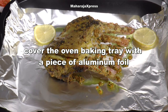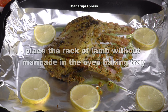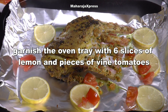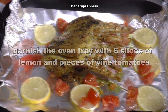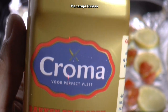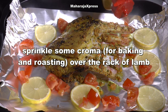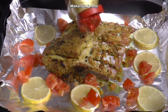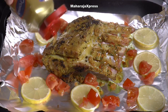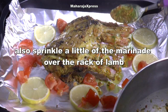Bedek de ovenbakschotel met een stuk aluminiumfolie. Doe lamsvlees zonder marinade in de ovenbakschotel. Garneer de ovenbak met 6 schijfjes citroen en stukjes trostomaten. Strooi wat krema voor bakken en braden over het lamsvlees. Strooi ook een beetje van de marinade over het lamsvlees.